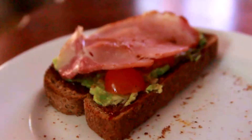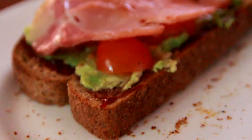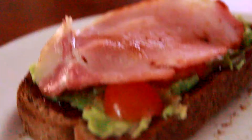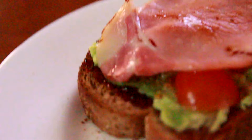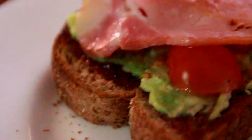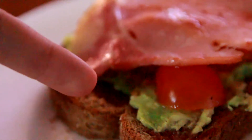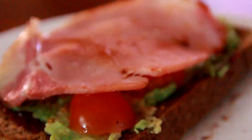This is quite possibly one of the best things I've ever made. It's not just avocado, tomato, and bacon on toasted bread — there's a secret ingredient: see that little red thing? That's strawberry jam. A thin layer of strawberry jam makes it so sweet and so glorious.